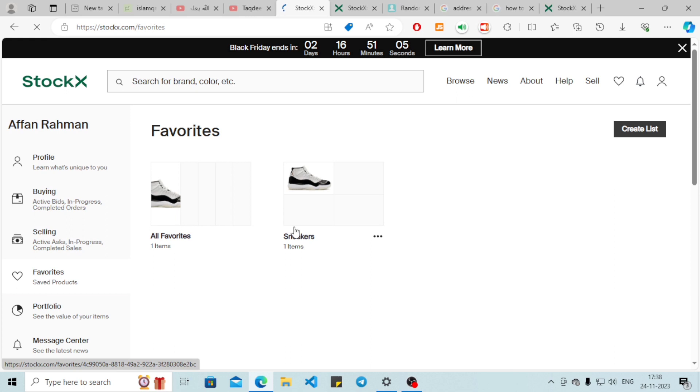You have a list which you can use as a cart option, and you can add your products just like you would in a cart. That's it for today — hope you found the video helpful, thank you.